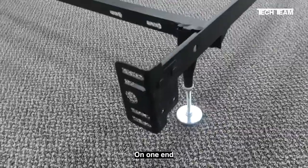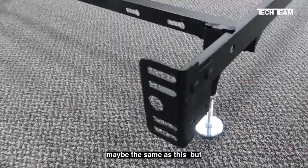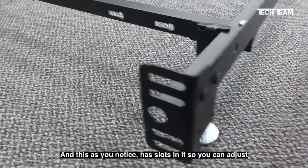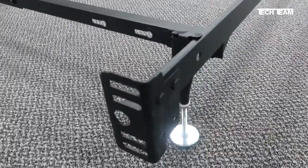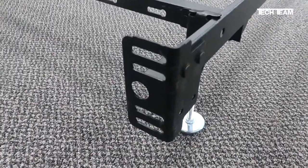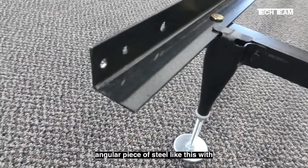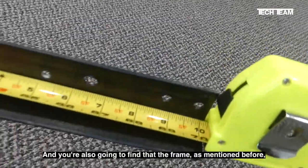On one end, most will have a bracket that is maybe the same as this, but certainly similar. This has slots in it so you can adjust the attachment hardware for attaching headboards of different widths, but there's no guarantee your headboard is going to be the right width to fit on this particular bracket. At the other end, you're probably going to find a plain angular piece of steel like this with no fittings or brackets.